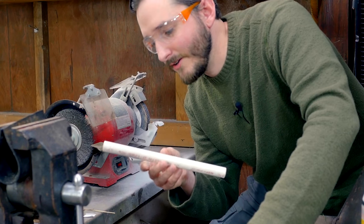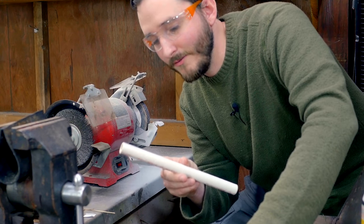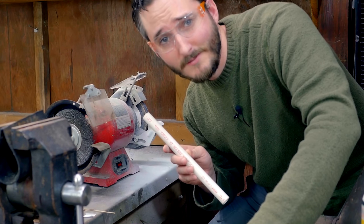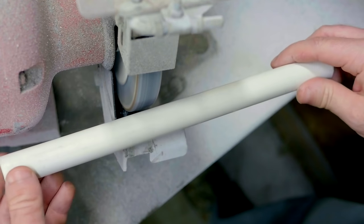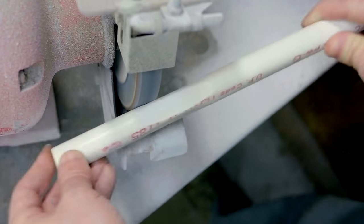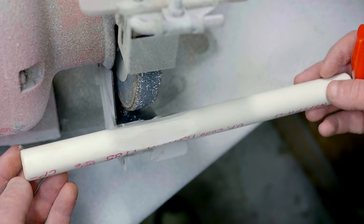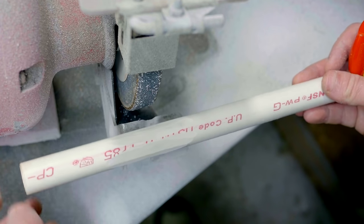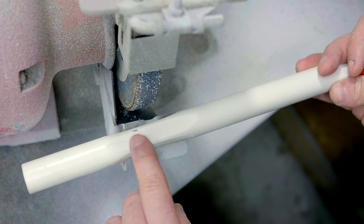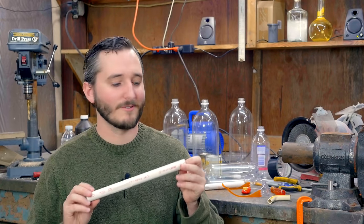To carve the flat areas on my piece of pipe, I'll just be using my grinding wheel. Any other tool capable of carving through PVC should work just as well — files would be another good option. And those are my four sides carved. You can see I just left a little bit of material between the flat faces so that there's something secure for the bottle mouth to rest against. And that's all there is to it.